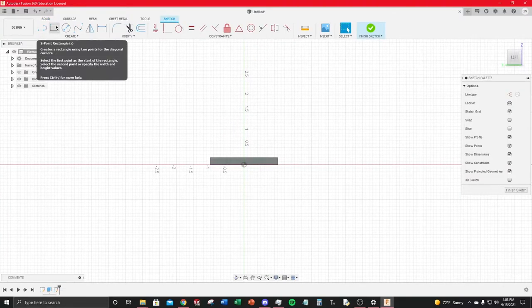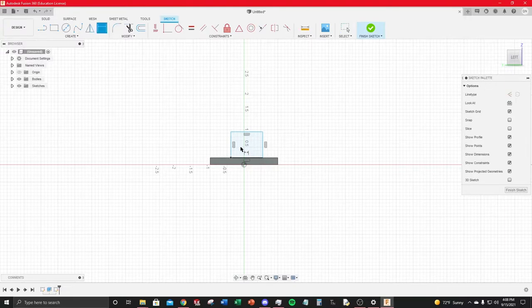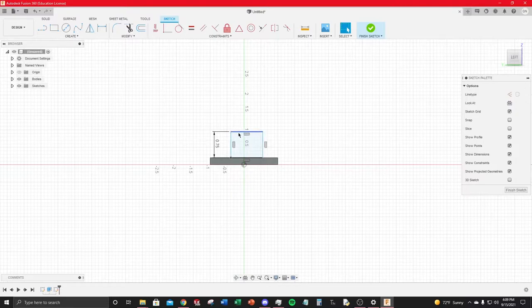Use a two-point rectangle (press R), select the top line so it snaps there, then click arbitrarily. Hit Escape to exit the tool, then press D for Dimension — the height will be 0.75 inches. To center the rectangle with the base plate, use the Midpoint constraint (the little triangle icon) under Geometric Constraints. Select the base of the rectangle and the top of the base plate — a triangle symbol confirms the midpoint constraint.